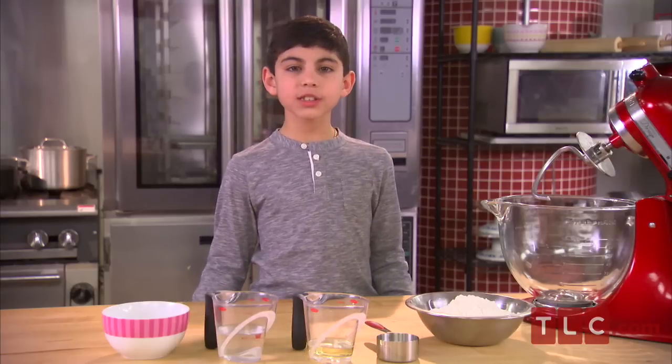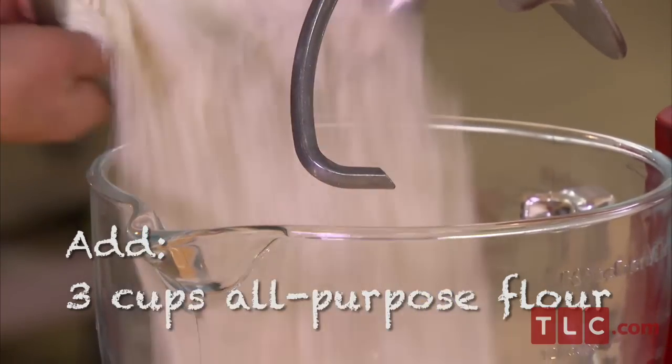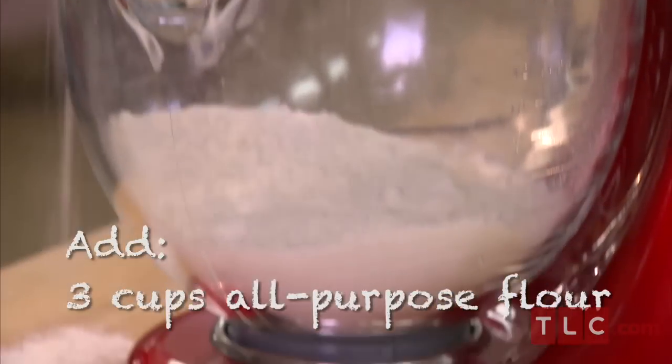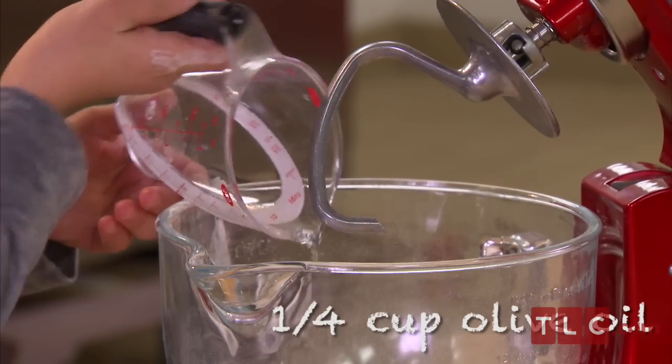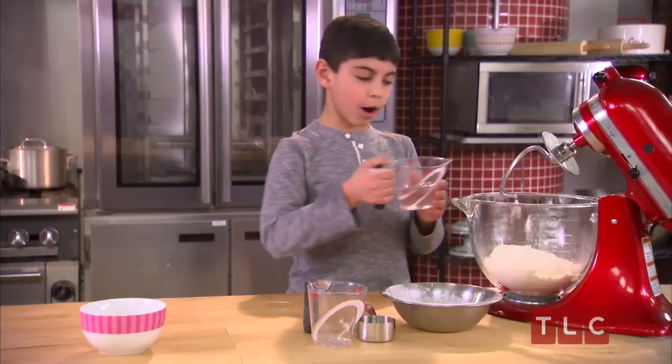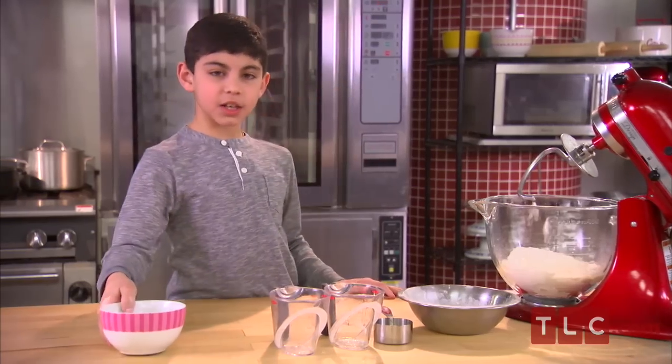The first thing we need to do is make our dough. So we're using three cups of flour, three-quarters of a teaspoon of salt, a quarter cup of oil, a half a cup of water, and lastly, two eggs.